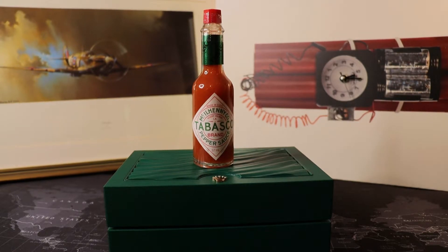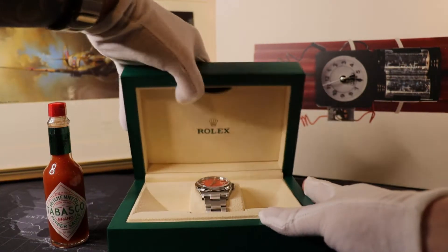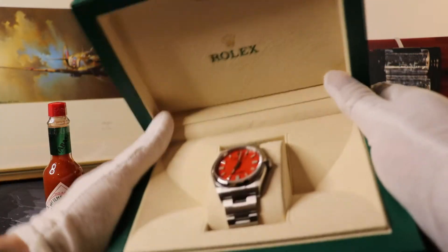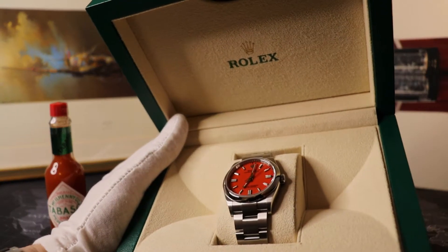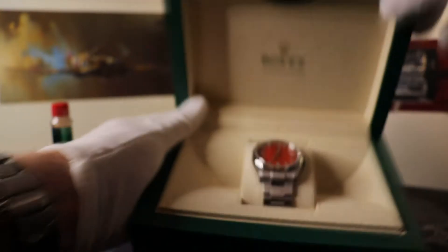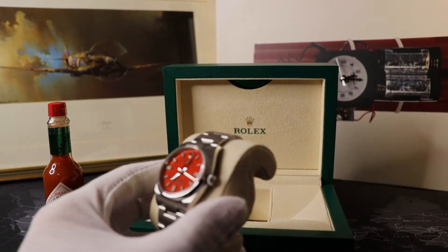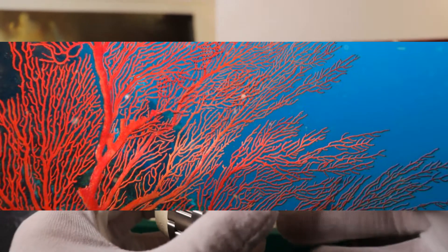So why am I talking about hot sauce? Why is there a bottle of Tabasco on the watch box? Well, this particular one we're looking at today is called the Coral Red version — and as you can see, that's what it looks like. But my recollection of coral red was that it looks something a little bit more like this.